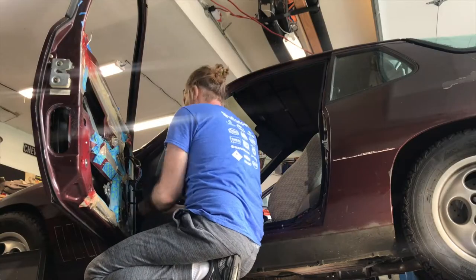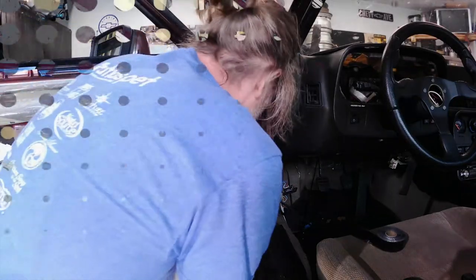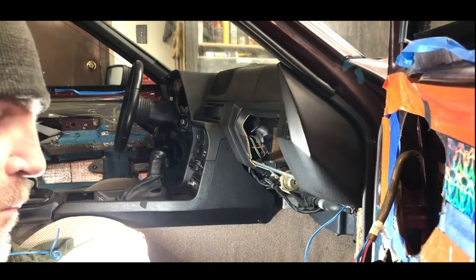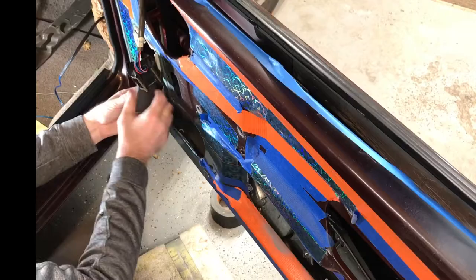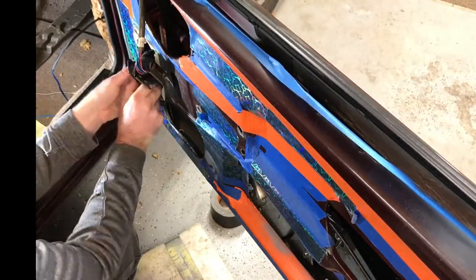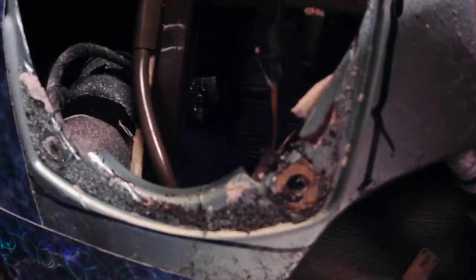I wrapped the bundle with some silicone self-fusing tape — it's interesting stuff and left a very clean result. On the passenger side I wrapped the extra wire around a screwdriver, then wrapped it with masking tape and covered it with some foam rubber so that bundle of wires inside the door wouldn't bounce around and rattle until I need it someday. I tucked it in a location where I knew it wouldn't interfere with anything.